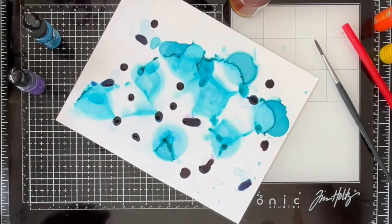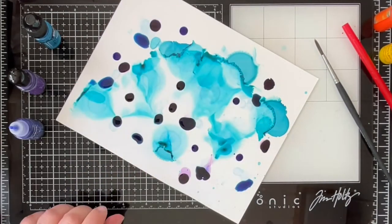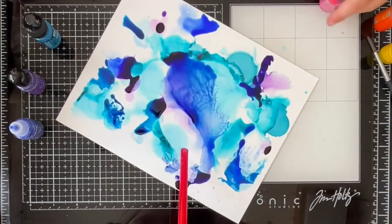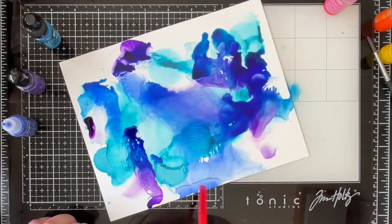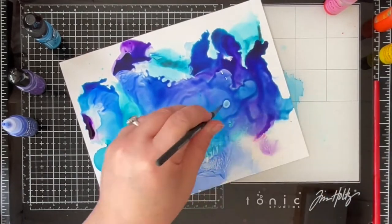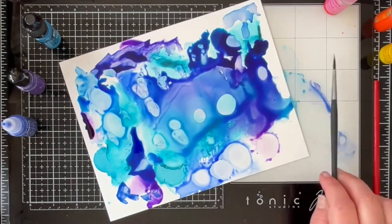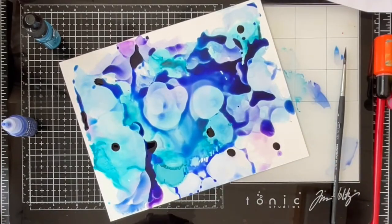The idea I had when putting together this particular page spread was the idea of movement of water and kind of the lines and back-and-forth current of maps. So I am just playing with alcohol inks here, adding in a bit of the fluid that helps them move around.